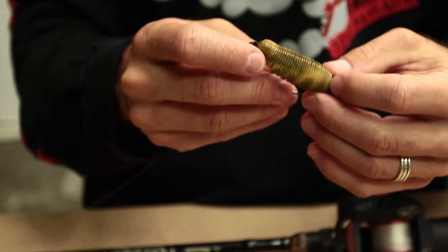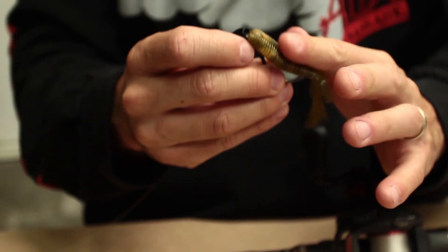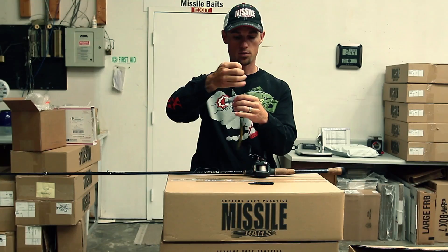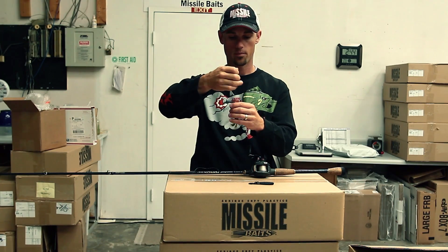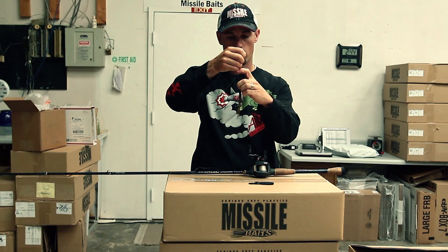Then I slide it back down flush and make sure that the bait stays straight once I rig it. I always like to rig it so I can feel that hook point just barely popping through those ribs. Then I just check to make sure that the bait is rigged straight and rigged properly.